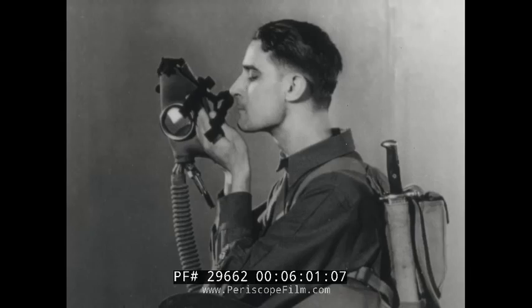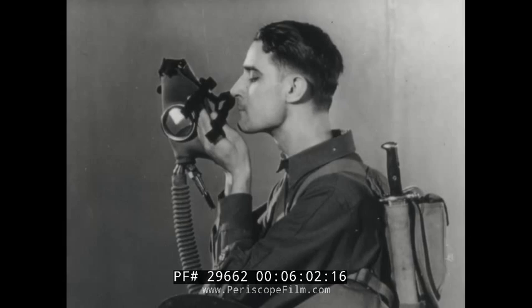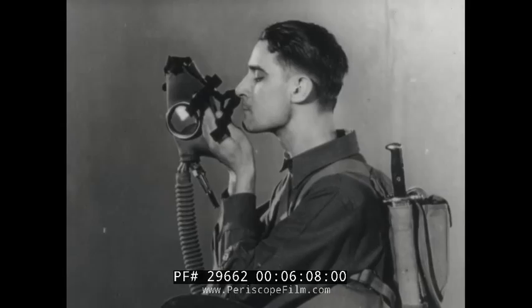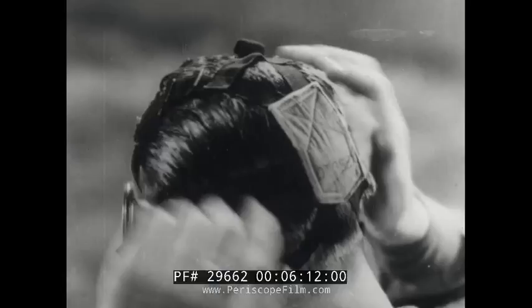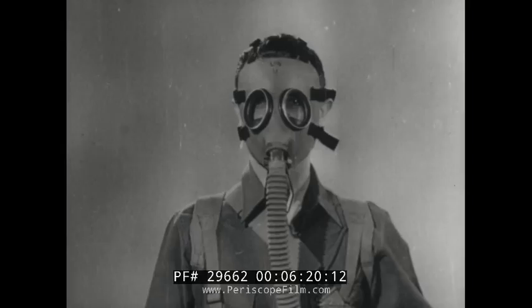The outer edges of the palms are together to form a pocket for the chin of the face piece. The chin is well forward. The soldier is now ready to put on the mask. He places his chin firmly in the pocket formed in the mask and sweeps the head harness smoothly over his head, keeping the elastic webbing straps from twisting. The head pad is centered well down on the back of the head.